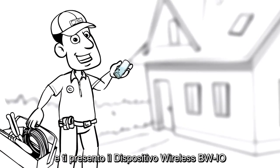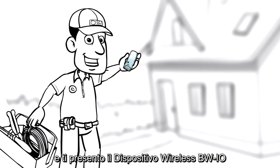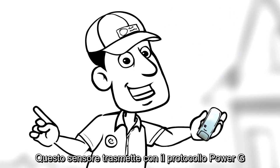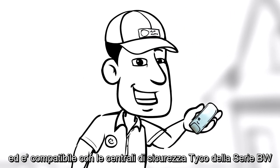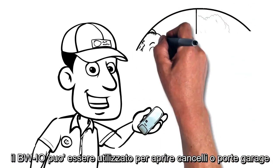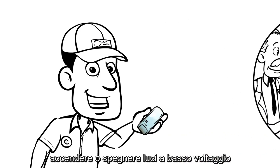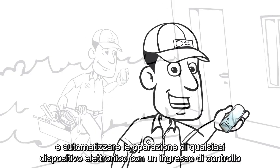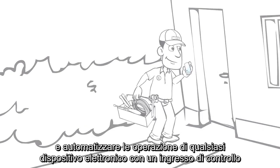Hello, I'm Mike and this is the Actuator, a generic wireless I.O. device. It speaks Power-G and it is compatible with Tyco's home security systems. The Actuator is good for opening gates and garage doors, switching low-voltage lighting, activating sounders and fog generators, and automating the operation of almost any electrical equipment having a control input.